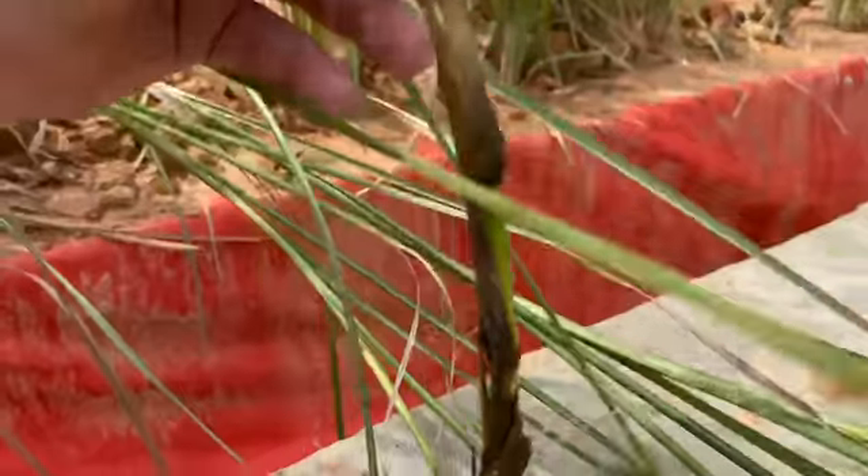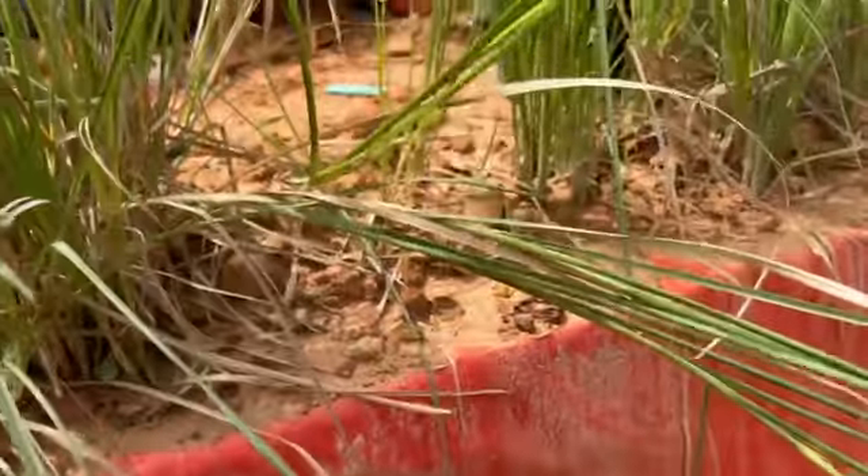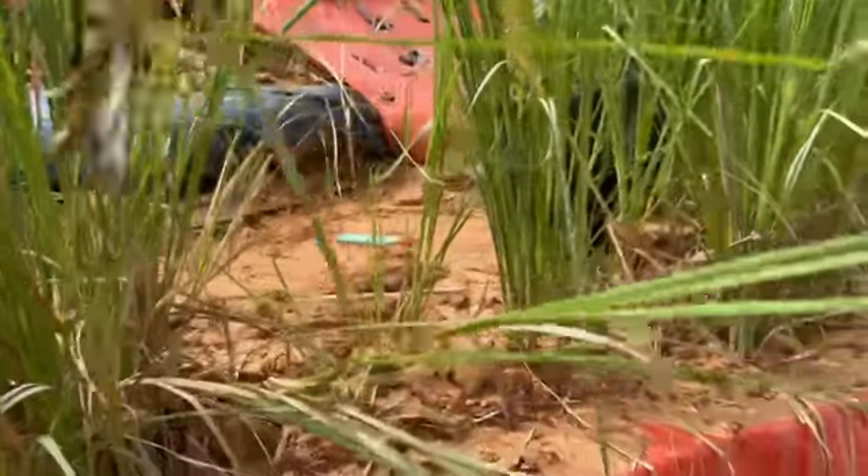We're going to be planting this one 50 down — there's a shoot coming out there. Every one of those knuckles is going to have roots coming out, just like they are now.